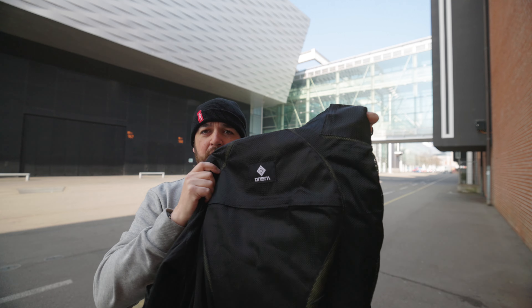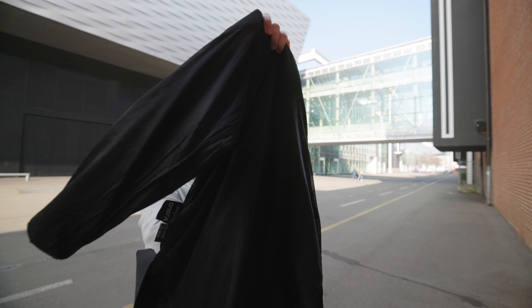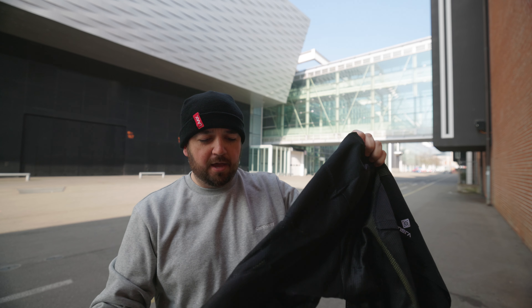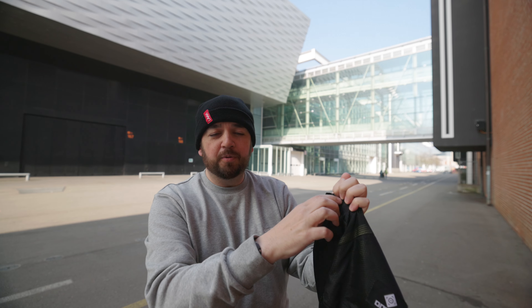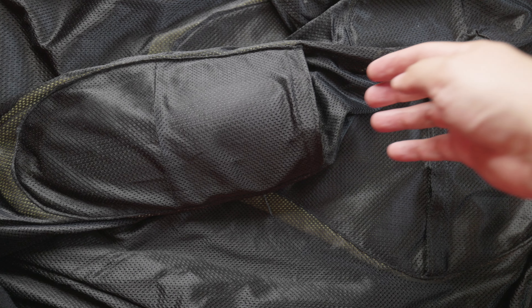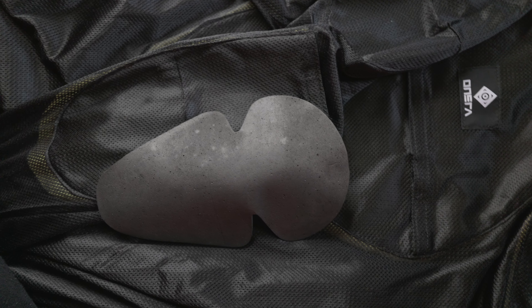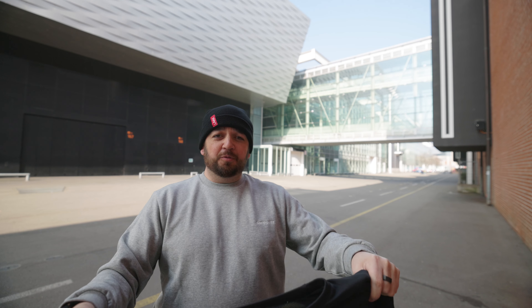If I turn this inside out, the Kevlar material is all over the inside, all the way down the arms. You also have pockets — if you have an armored hoodie you'll know what these are for — where you can slide your armor into the elbows, the shoulders, and the back, giving you a fully armored t-shirt.